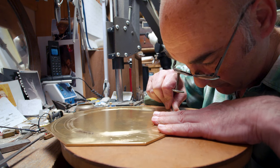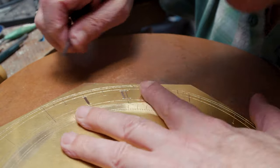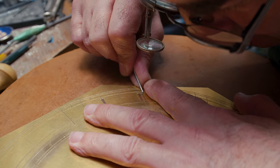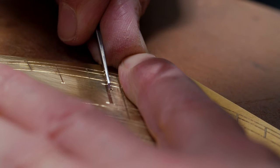Brass is a material that's used a lot, particularly for this type of thing — instruments in the past. And this brass for this sundial, although it is machining brass, which is quite a high lead content in the alloy, it's actually quite hard to cut.